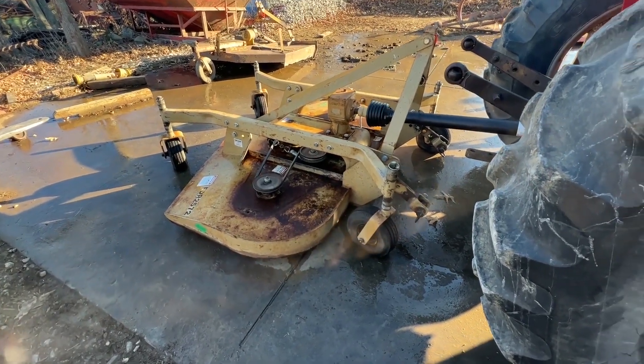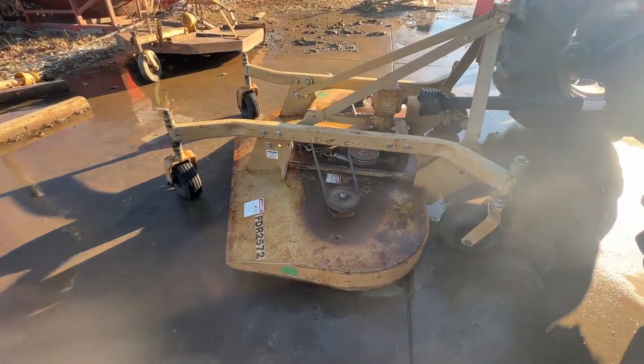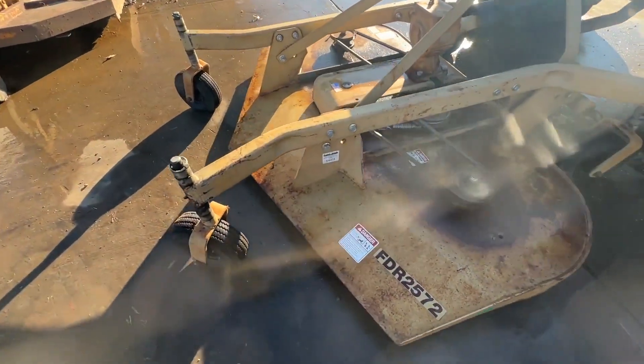Here's a Land Pride six-foot finish mower. We do have the covers that go over the belts. We always take them off and clean out underneath them and check the belt and make sure it's in decent shape.